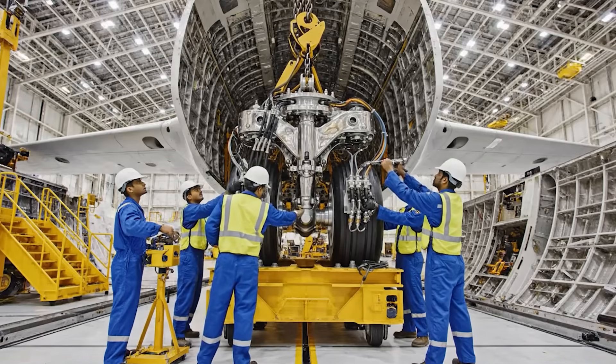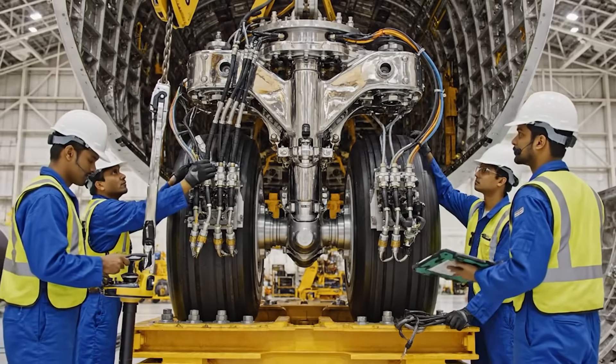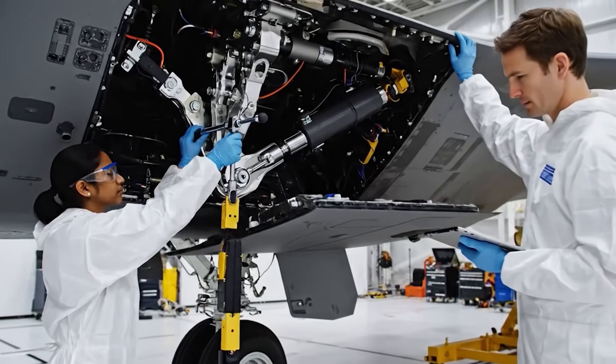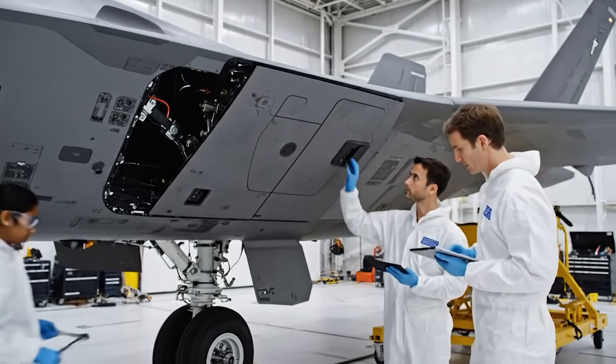Alignment looks good. Secure the forward actuator. Torquing the main bolts now. Check and confirmed on the tablet. Initiating close sequence. Check the gaps. Gaps are within tolerance — surface is completely flush.